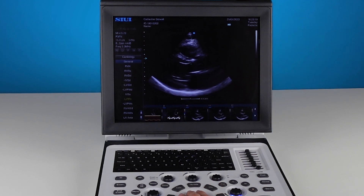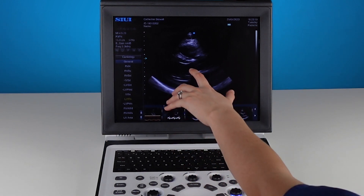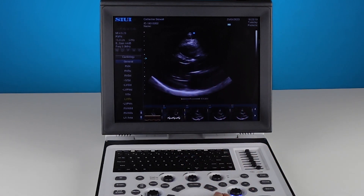Left ventricular diameter in systole — I want to go for roughly the same point that I was measuring from in diastole. On the septum, I have a nice clear boundary to set my point, and again I'm going across the left ventricle to set my point down to the top of the posterior wall.